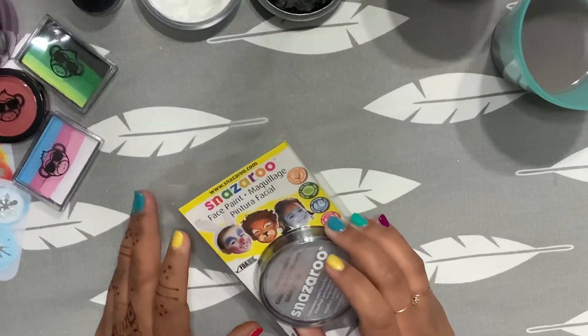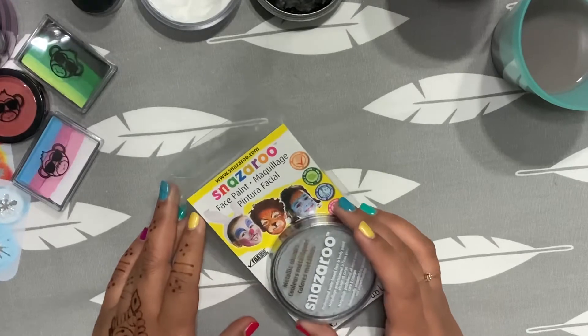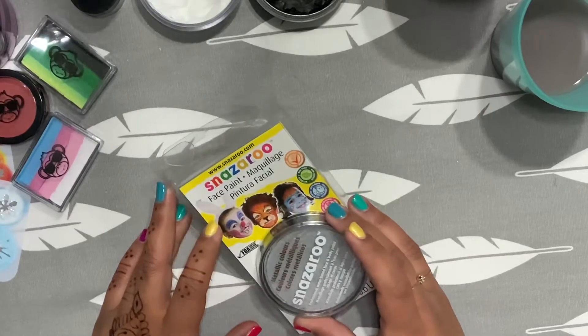I've used Snazzaroo here and there, and I think it gets a little bit of a bad rap in our professional field. I think Snazzaroo is awesome, actually.